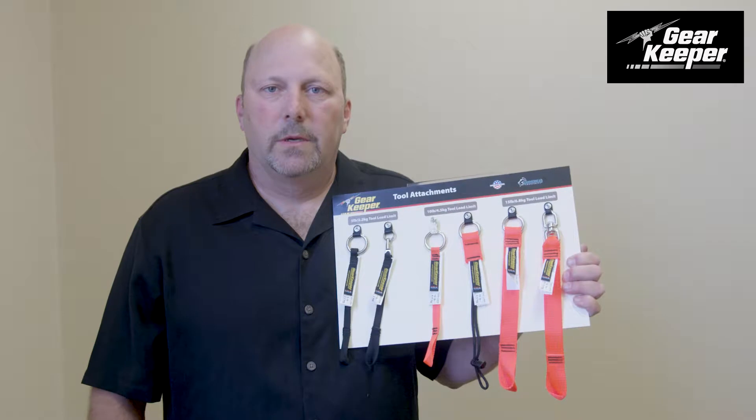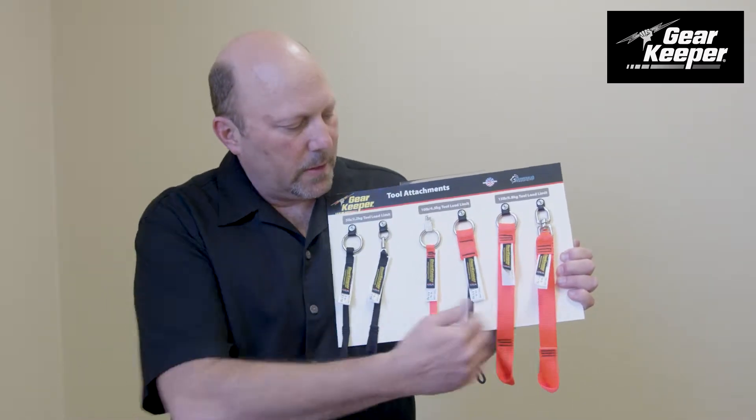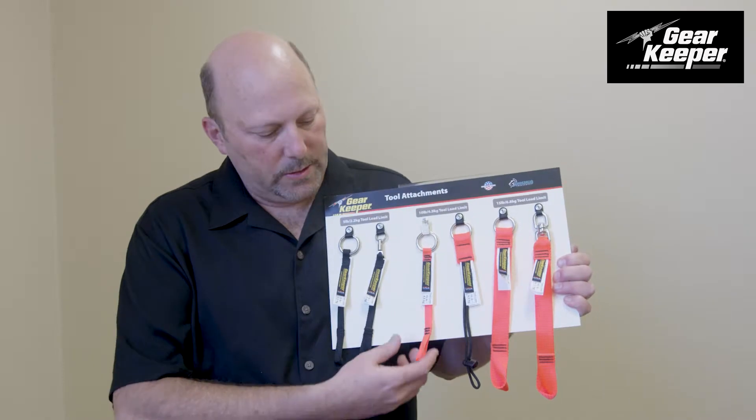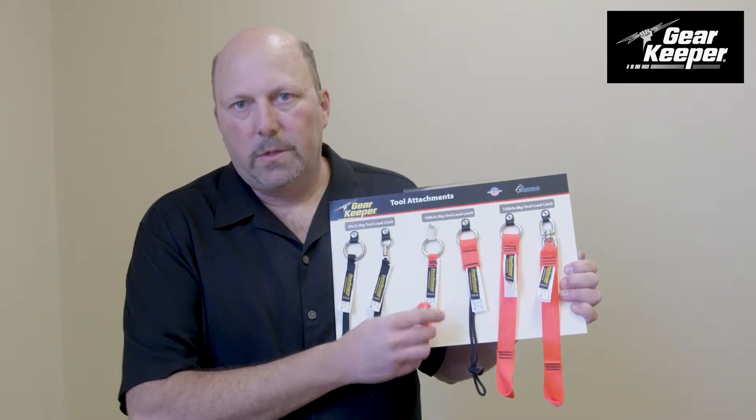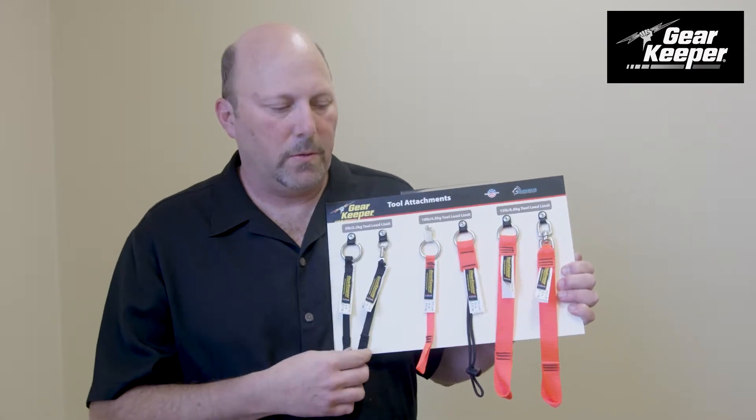Hi, this is Mark from Hammerhead Industries. A little information about tool attachments. We make several different varieties of our tool attachments. They all cinch around the tool, and then we use a tape to tape it on there so it doesn't slide off. But the cinched tool attachment is what holds everything.